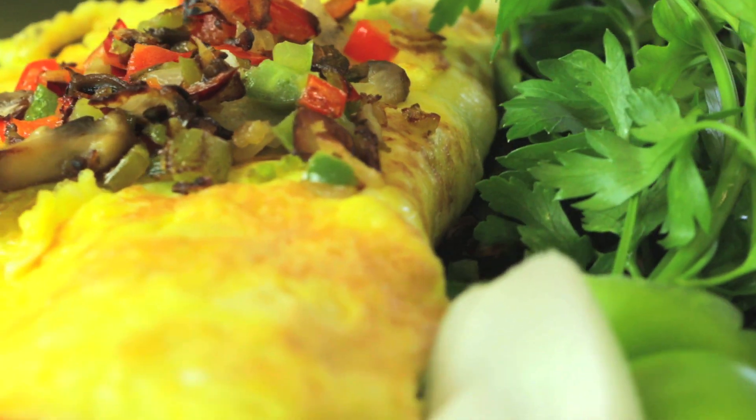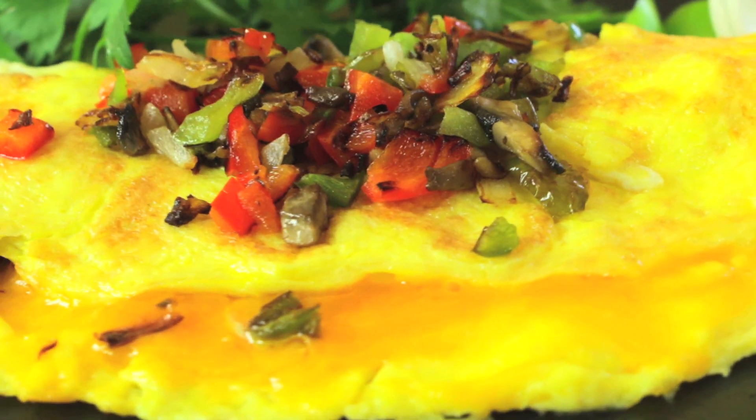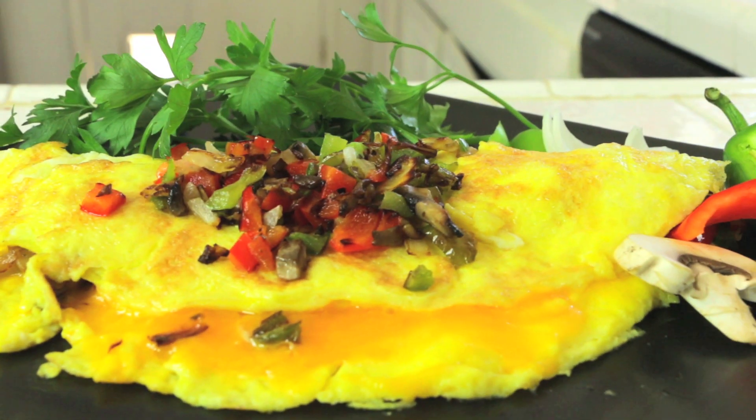Hi, I'm Rebecca Brand, and today we're going to make a Vegetable Omelette with Cheese. This omelette recipe is classic, and it's super fast with my little shortcuts.